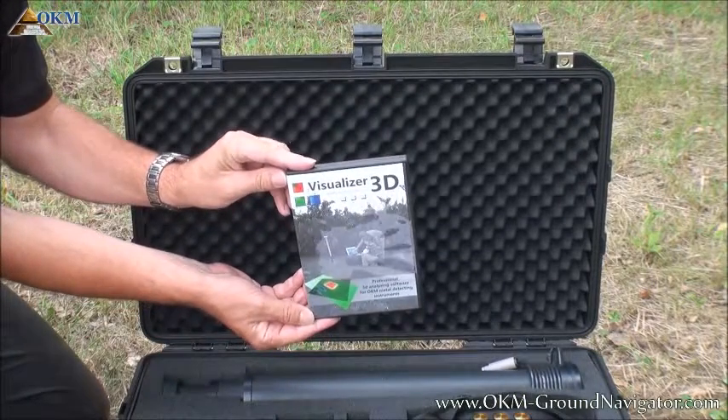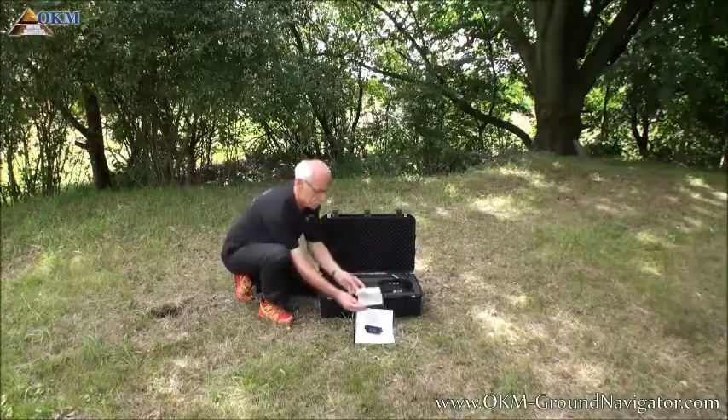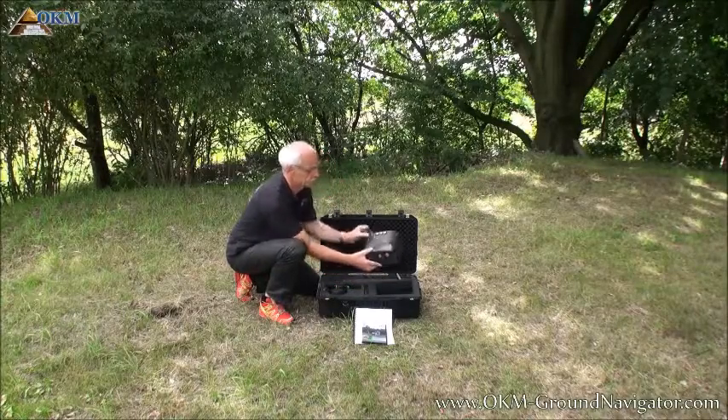The Visualizer 3D software comes on CD or pre-installed on a tablet PC. It is used to receive the measured data and to analyze your scan images and potential finds.